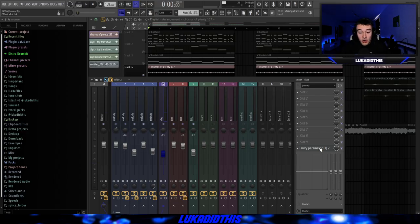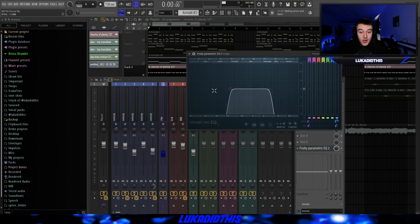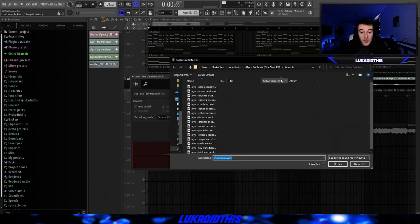For the effects on this texture or perk loop, I had this simple EQ where I took out a lot of the lows and a lot of the highs, just to duck it more into the background. Because as I said, it's just there to give the whole sample more texture and more of a rhythm.